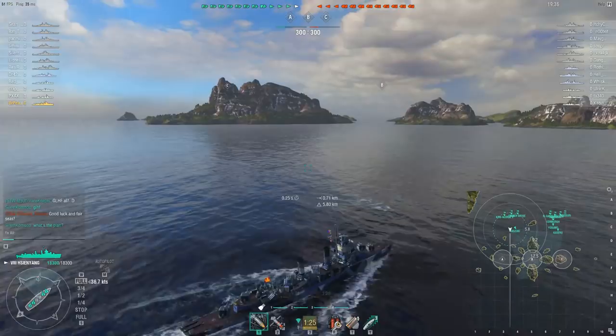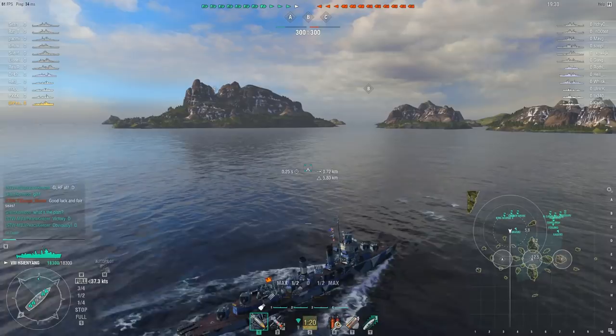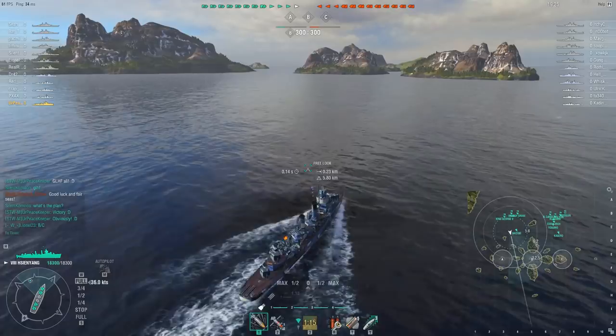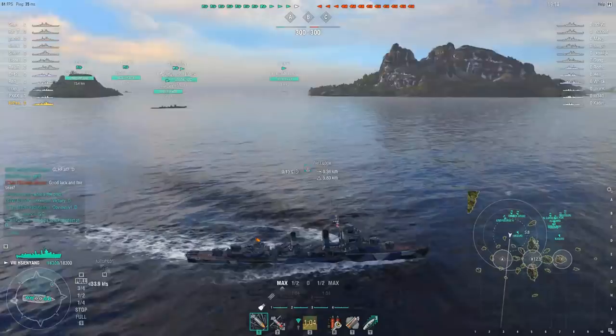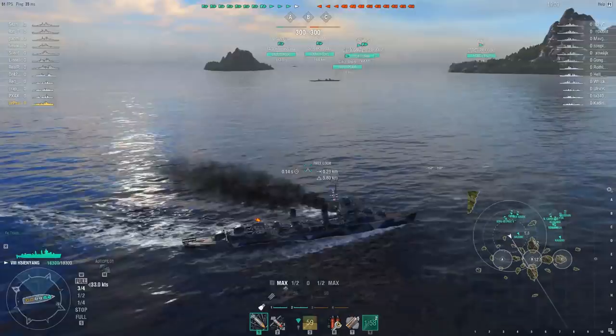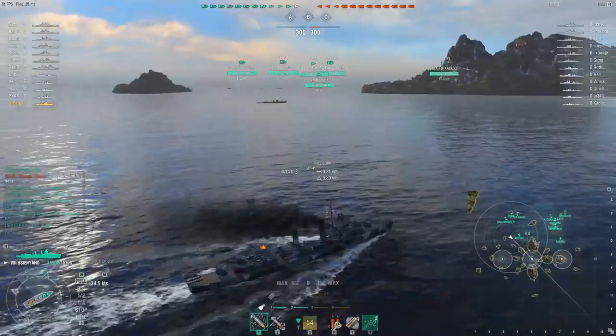You can see the guns and torpedo tubes turn really quickly. There's not really any reason to worry about which side your guns are on unless you're very low on hit points. The team is deciding to go to B. I originally planned to sneak A, but realized we don't have the raw DPM to really take on enemy destroyers, so going to B with Akizuki is probably for the better.